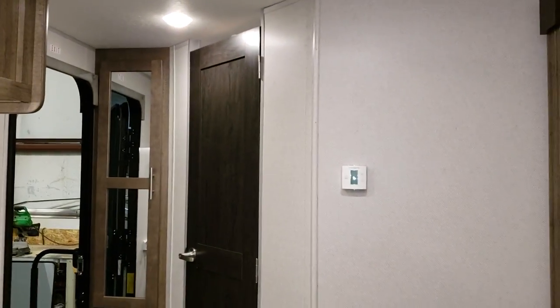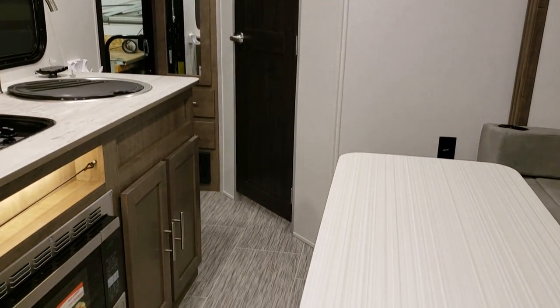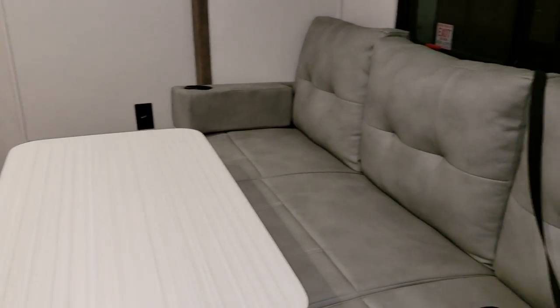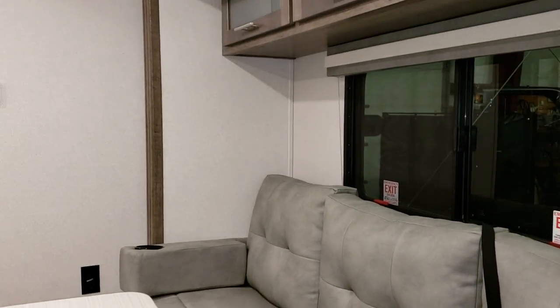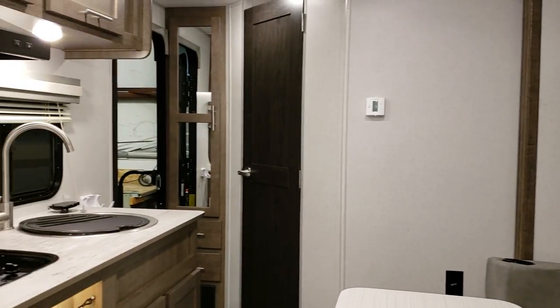This was just a quick video to get you familiar with the new No Boundaries 16.8. Again, my name's Ray. If you have any questions or would like to purchase one of these new campers, please feel free to give me a call. Toll-free number is 888-417-8299, extension 203.